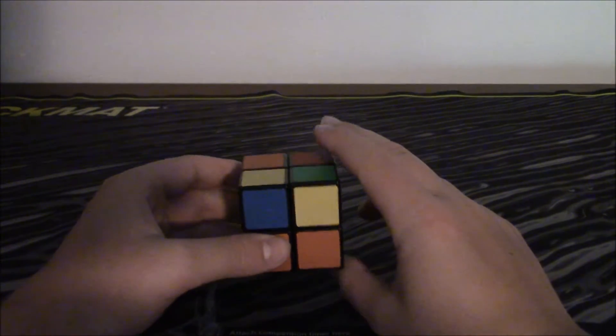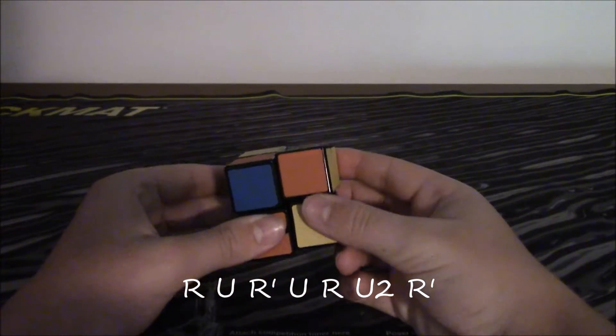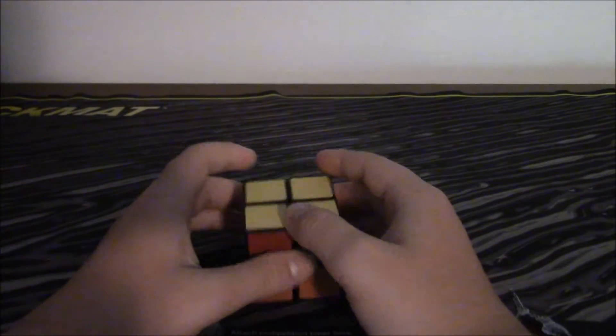It's just the same algorithm, which is R, U, R inverted, U, R, U2, R inverted. And that got all the yellow pieces up.